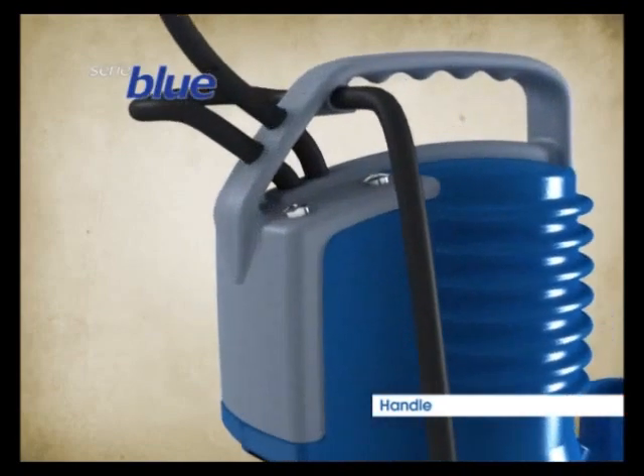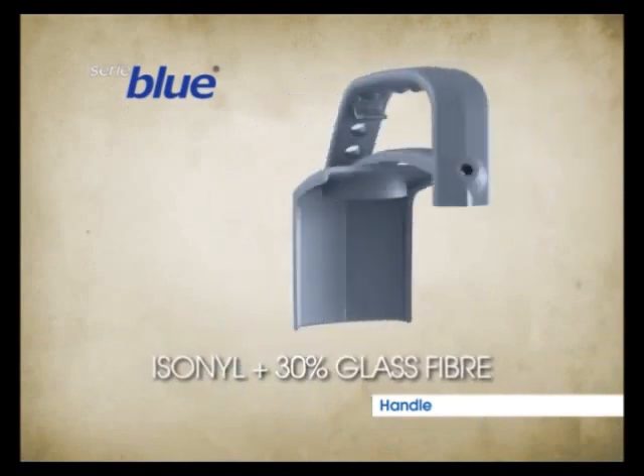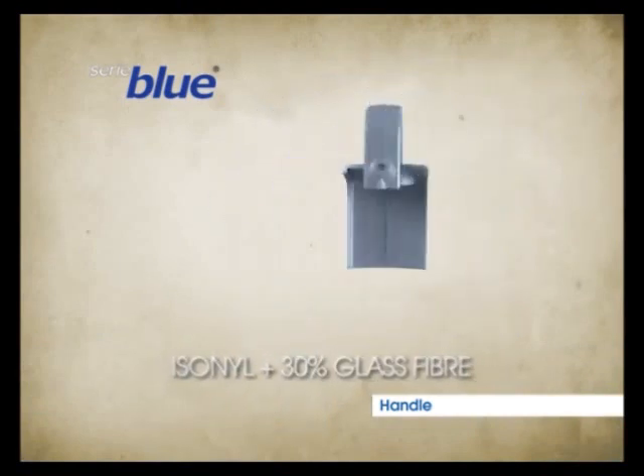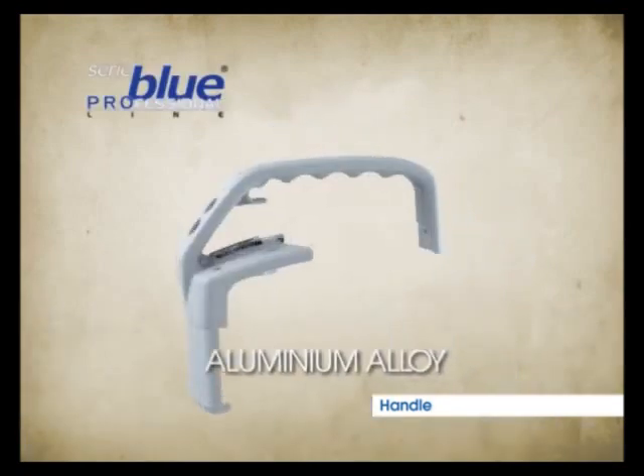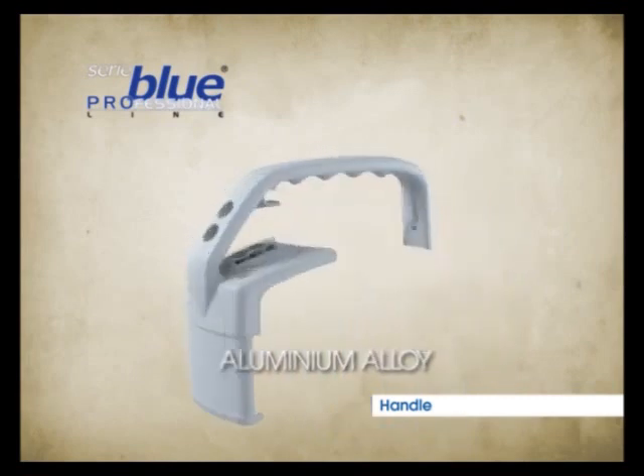The Blue handle is made of tested iso-nil, reinforced with 30% glass fibre. The Blue Professional handle is made of a robust die-cast aluminium alloy, giving it even greater strength.